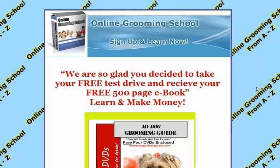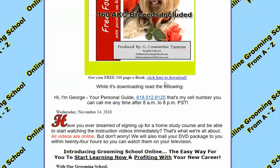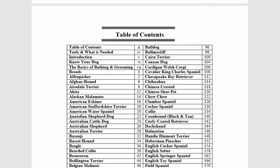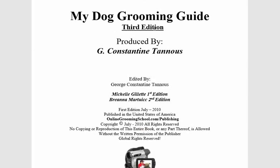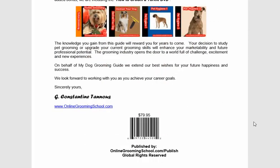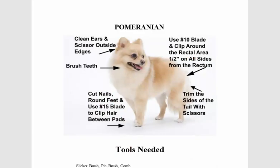It takes us to this page where they tell us we are glad you decided to take your free test drive and receive your free 500-page ebook — learn and make money. Click here to download, and when we scroll all the way down there's a lot of dogs — over 168 KC breeds on how to groom each one. It's my dog grooming guide, third edition. This book sells for $79.95, but it's yours for free to download.